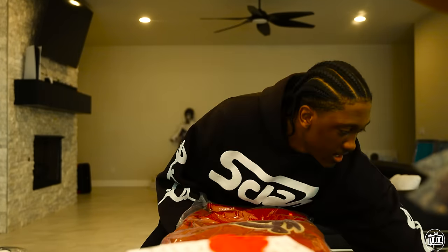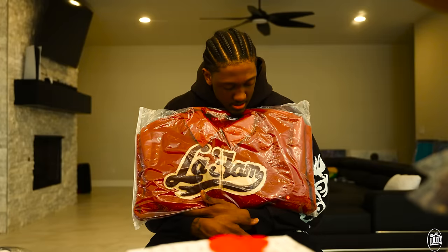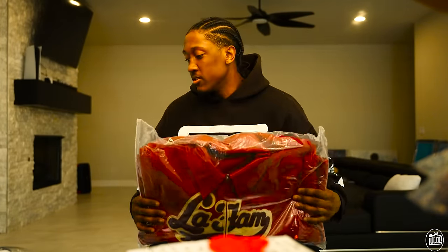I don't know how to say their name — I think it's LaFam. But they sent me this red bomber, super tough. I feel like you've seen a lot of celebrities wear stuff like this. It's like a red leather jacket, red bomber. Good leather, good material. I've actually worn one of their other ones. Shout out them for that, big love.